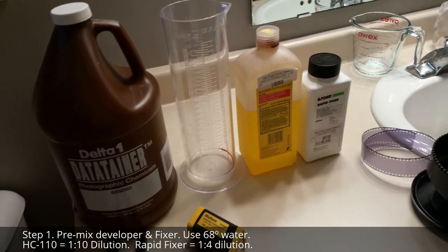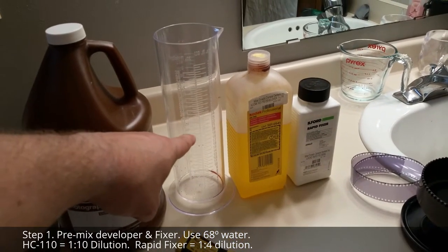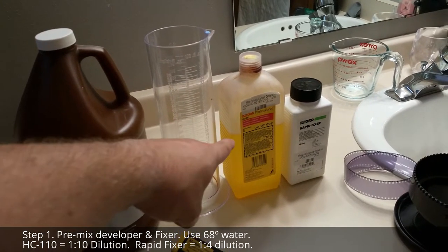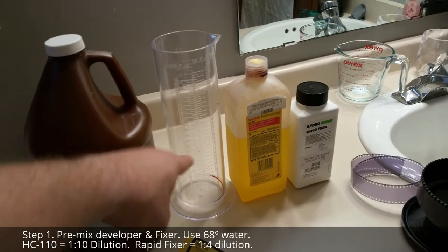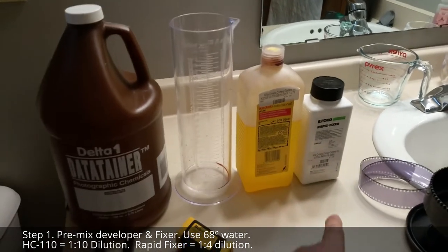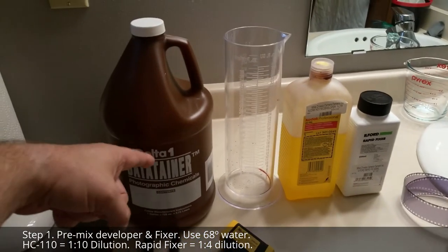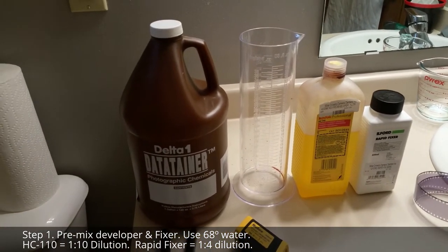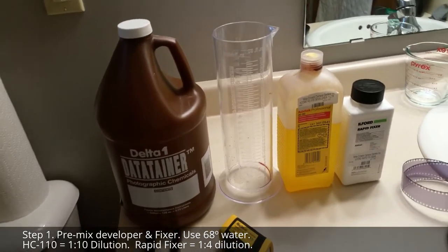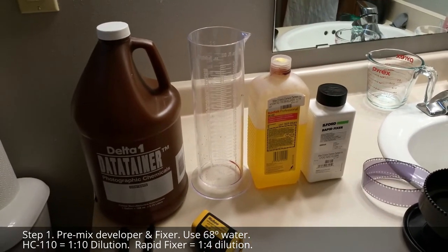Before you start doing anything, you're going to want to pre-mix your solutions. Take about 10 to 11 ounces of 68-degree water and approximately 1 ounce of HC110, and mix it up really well in the beaker. Then take 1 part RapidFixer and 4 parts water, mix it well in your container — you can just shake it up. You'll want approximately 10 to 11 ounces to fit into the single reel Patterson tank at minimum.